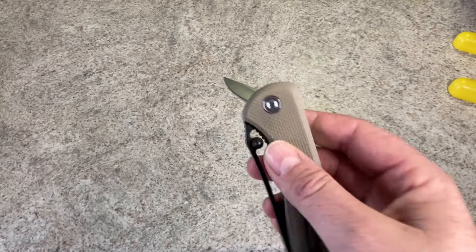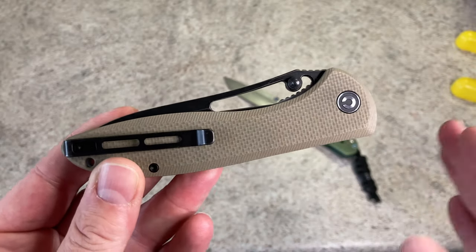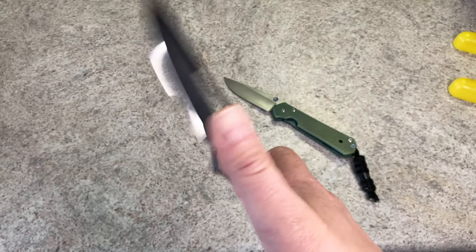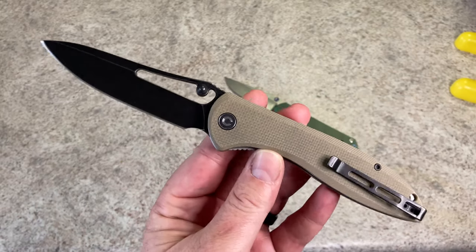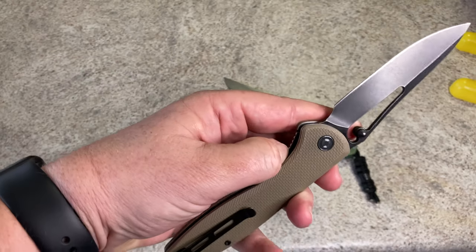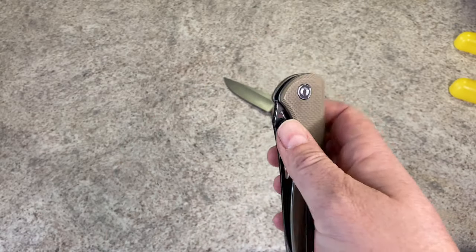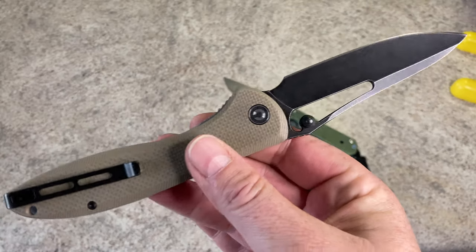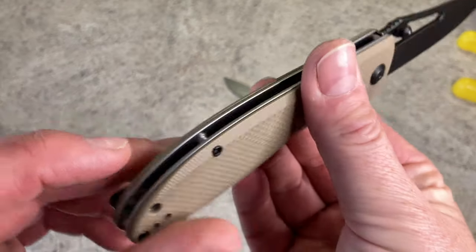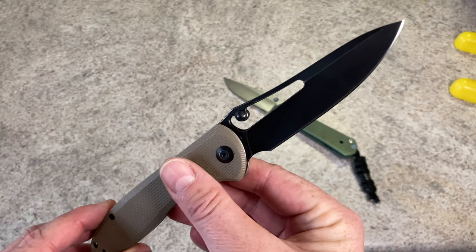This was a design that was one of the first Civivi models — one of their older models. This was actually designed by Joe, basically the guy that runs We Knife Company there in China. It's a pretty good design. The aesthetics of it are amazing. I just wish that it had a better pocket clip. It does have a lanyard hole as well — I forgot to mention that.